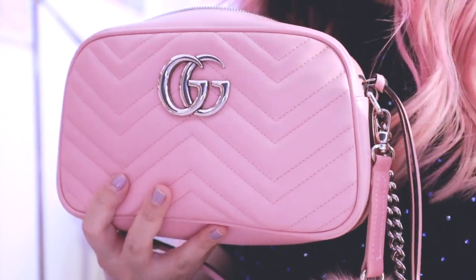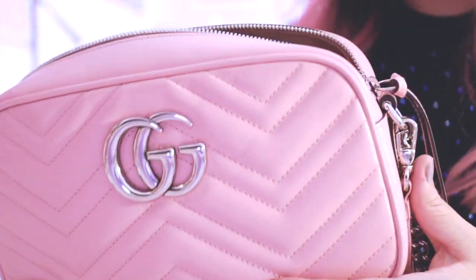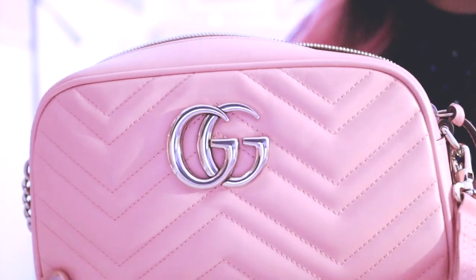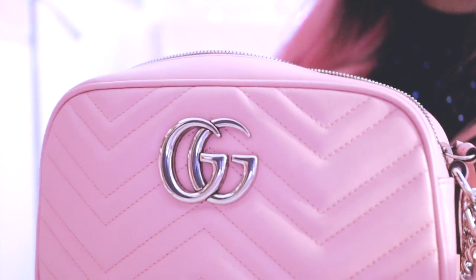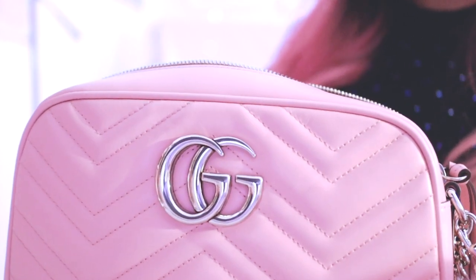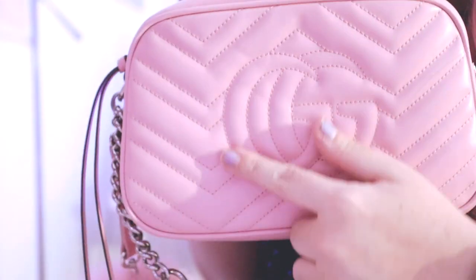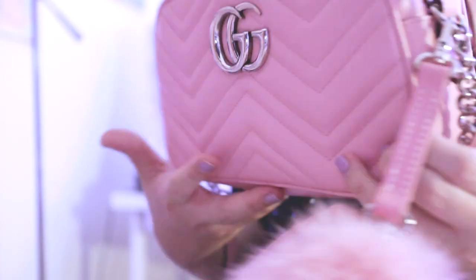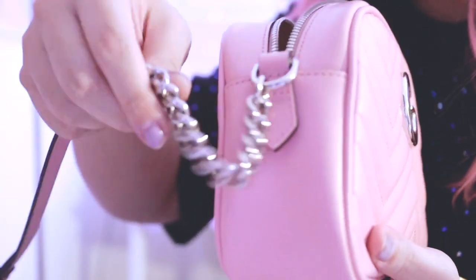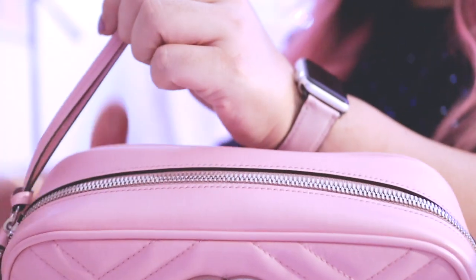Bag straps always fit differently based on your frame, your height, and your bustiness, so it's hard to really gauge from one person's video. The bag will hit differently for different body types. The back of the bag has the Gucci interlocking GG logo.